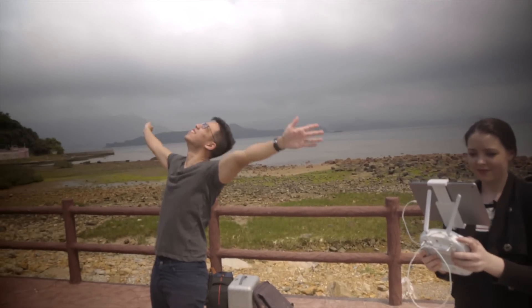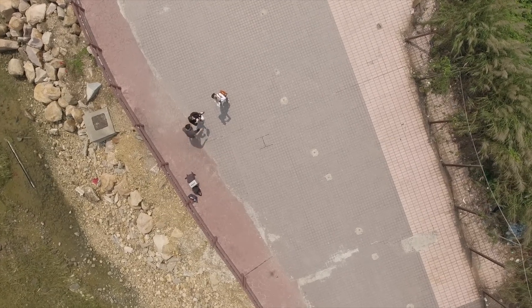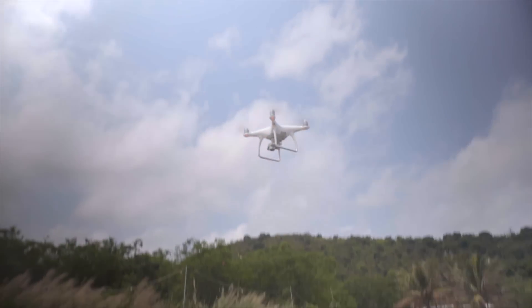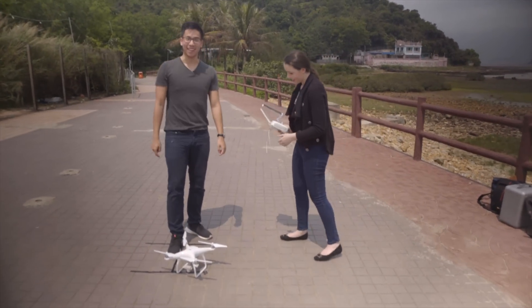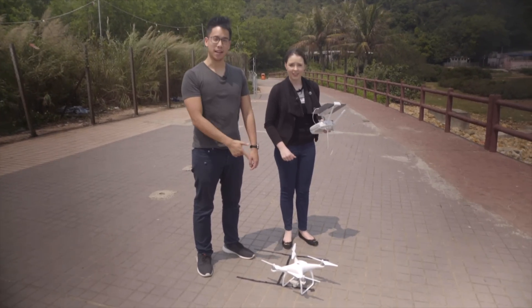There we are. It's got the H in its sights — that's quite perfect. We didn't even have to touch the controls on the way home despite how much I wanted to. Ta-da. Not bad — we didn't lose the drone. Smack on point. That is not bad at all.